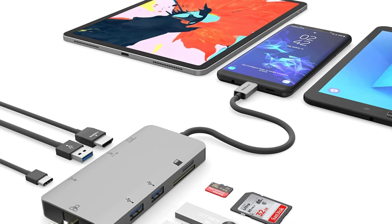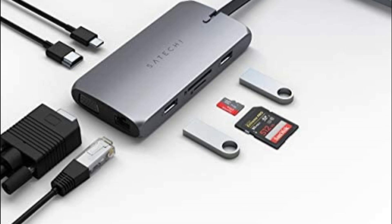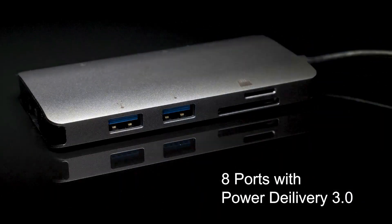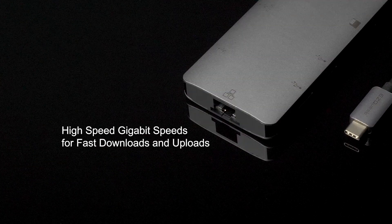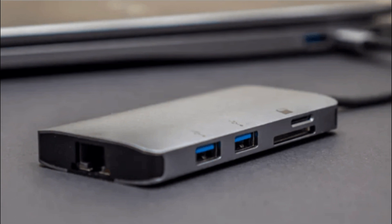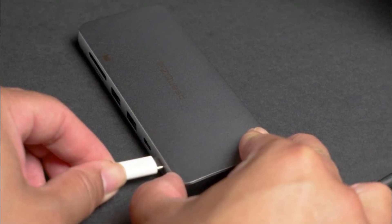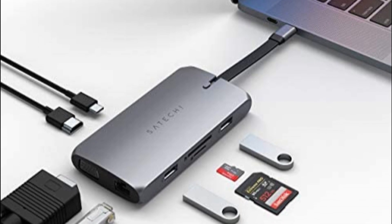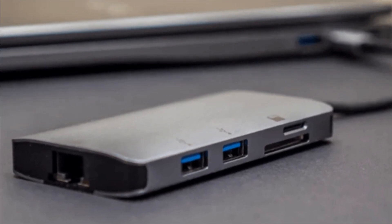Another feature of the Plugable USB-C Hub 7-in-1 is its SD and microSD card reader. This reader enables you to transfer files from your camera or other devices to your computer quickly and easily, supporting SD, SDHC, SDXC, MMC, and micro SD cards, making it compatible with a wide range of devices. The hub also provides up to 87 watts of charging power, and overall is easy to set up, reliable, and delivers excellent performance.